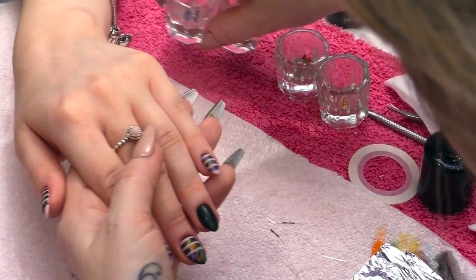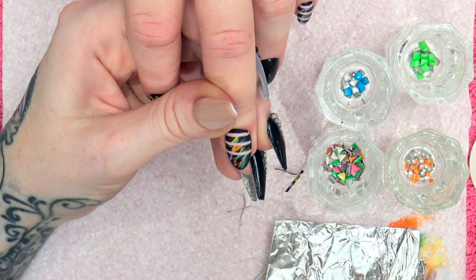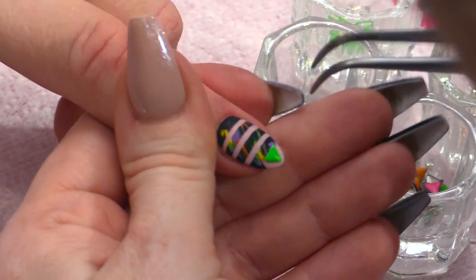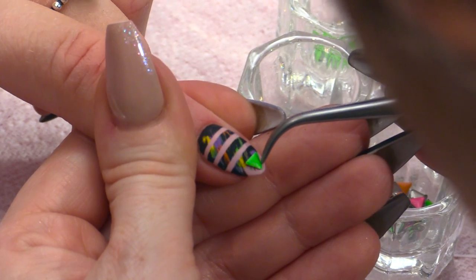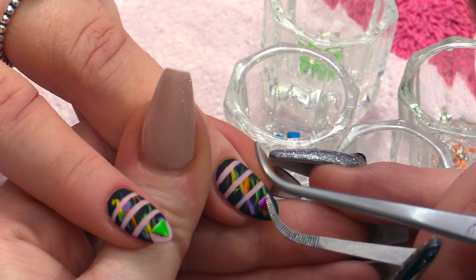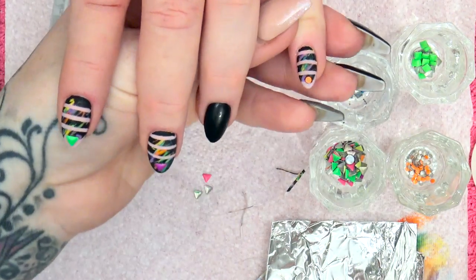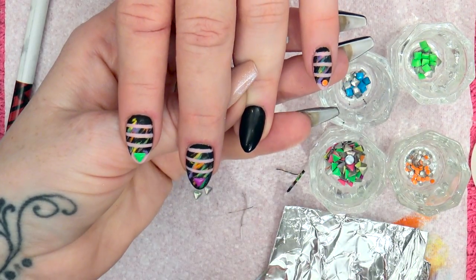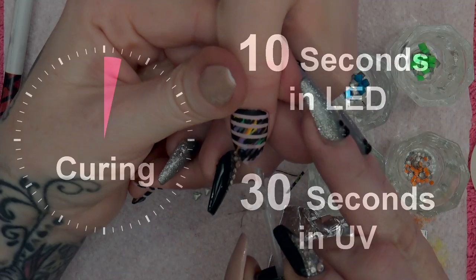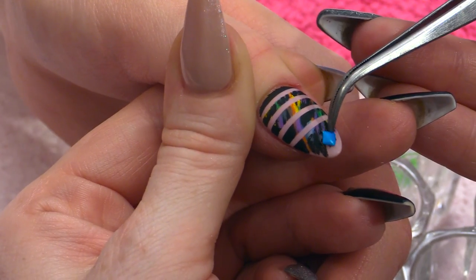And then we've got a selection here of the neon studs which we're going to put on right at the end here. So I'm just using a little bit of Mega Gloss sealer gel to adhere that to the nail. Put on the triangle ones — pop that straight on top of the sealer gel. And we've got one on the end of there. I'm going to cure them in the lamp just so they stay still. And we're going to have one on the thumb — I'm going to use one of the square ones but put it on like a diamond shape. Pop that into the lamp.